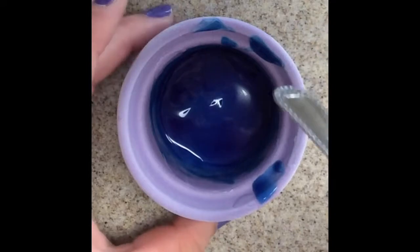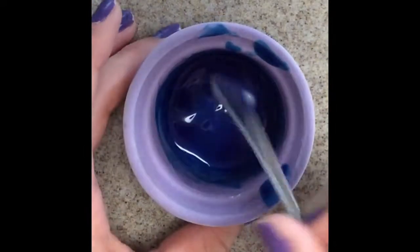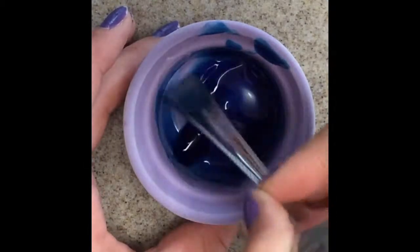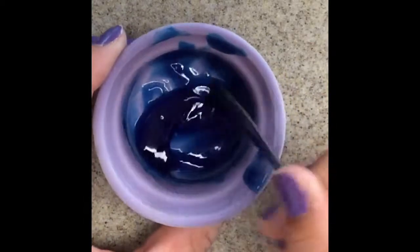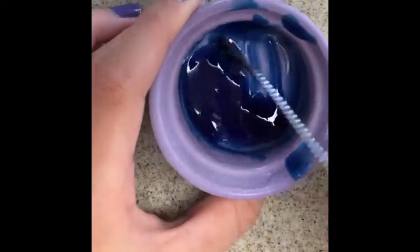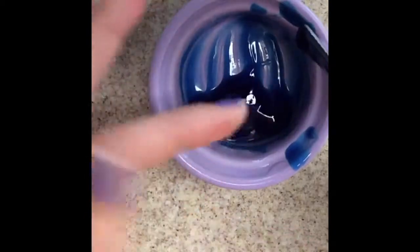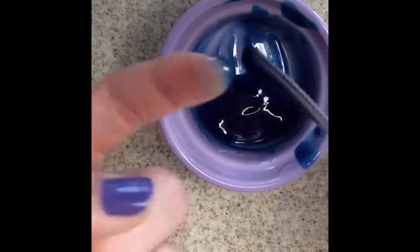Let's go. So here's what it looks like — this is not slime. I'm going to touch it. This is what it did to my finger.